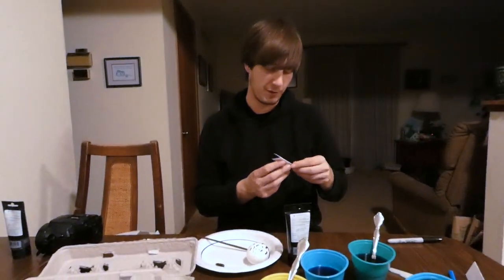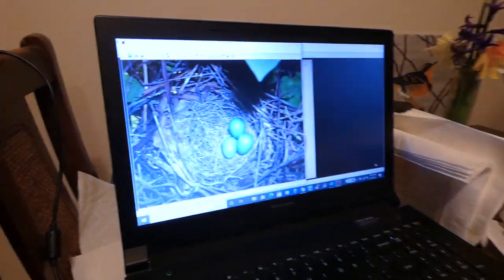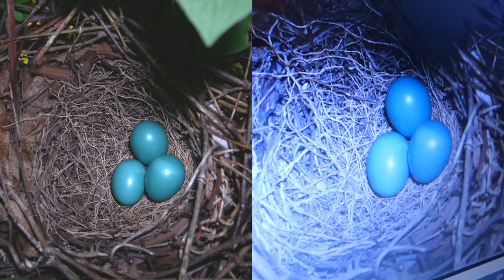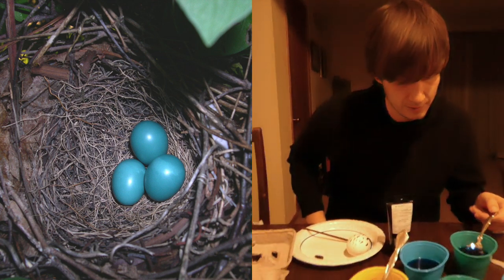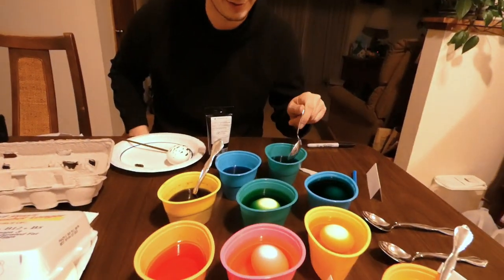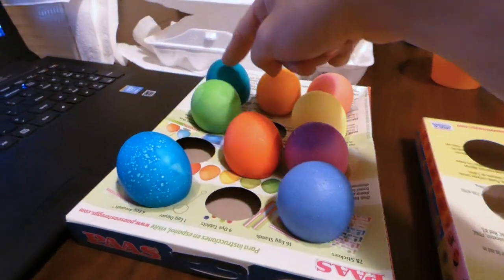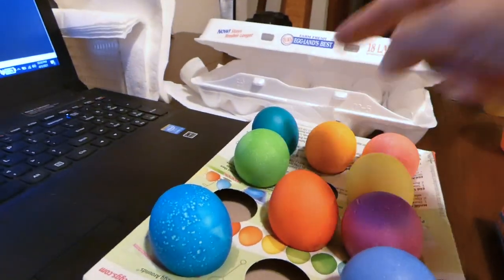I'm doing gray catbird. I was really excited when I was researching this one because I didn't realize they were this pretty. Gray catbird eggs actually look very similar to robin's eggs — this is like a straight-up bright blue. I was going to do robin, but catbird's so similar. It's pretty much a straight-up light blue. It's got to be one of these dyes. We did put an egg in each color already, but it doesn't really match. Maybe the green is actually closest.